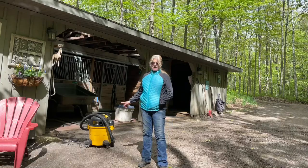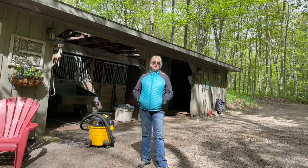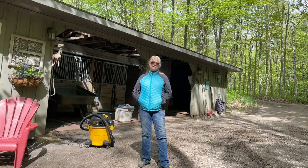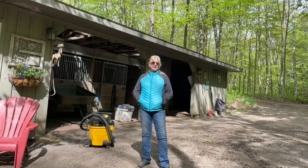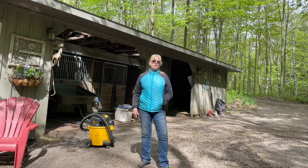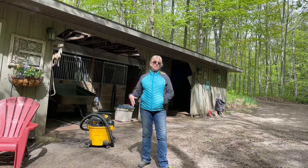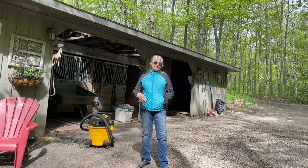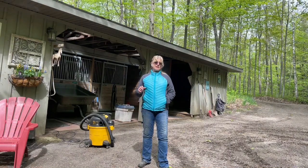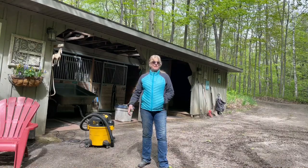I just wanted to mention that this vacuum is a model I chose specifically for grooming horses because it is very quiet. It's also completely plastic, so there's absolutely no way friction static electricity can be built up in it — and of course that would be transferred to the horse. I'm very pleased with this product, and I'm going to go get Dreamer and we'll see what we have today.